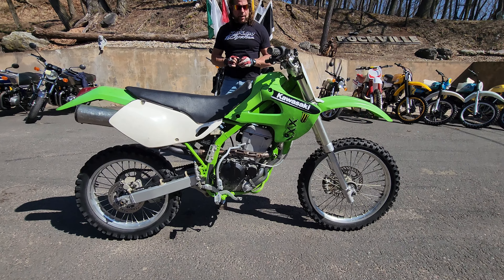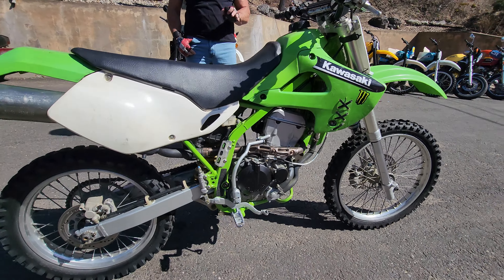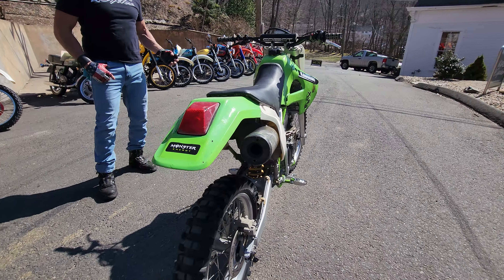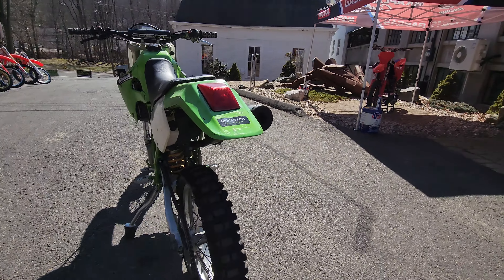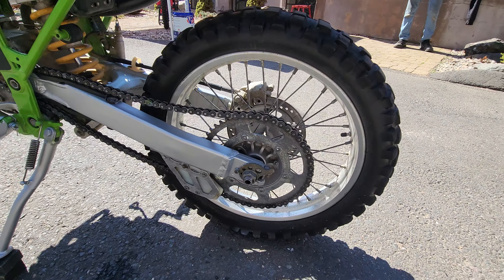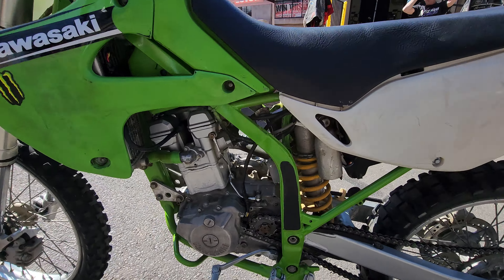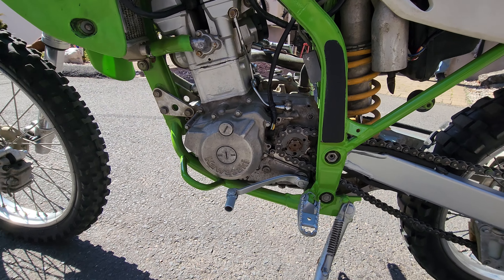Check out this classic Kawasaki KLX 300R — this one doesn't run. If you want to hear what these are like, I just did a video of one riding wheelies all the way up the driveway. We bought both these bikes from the same guy; this was his parts bike. It's missing a carburetor and I think the engine needs a rebuild, I'm not exactly sure.